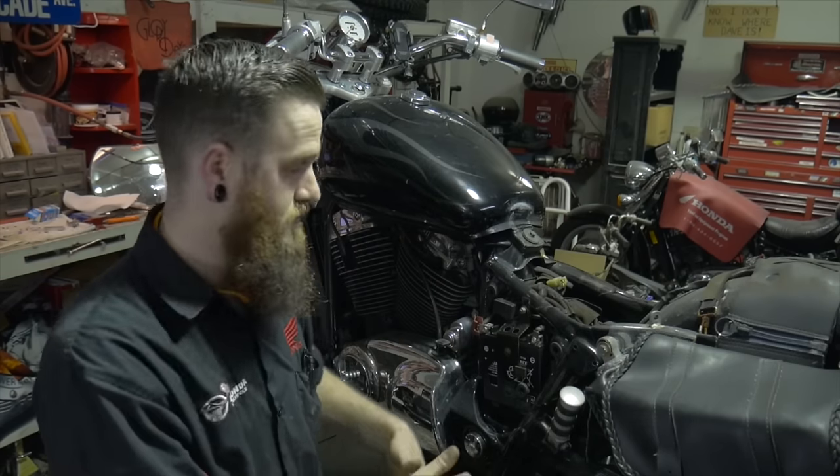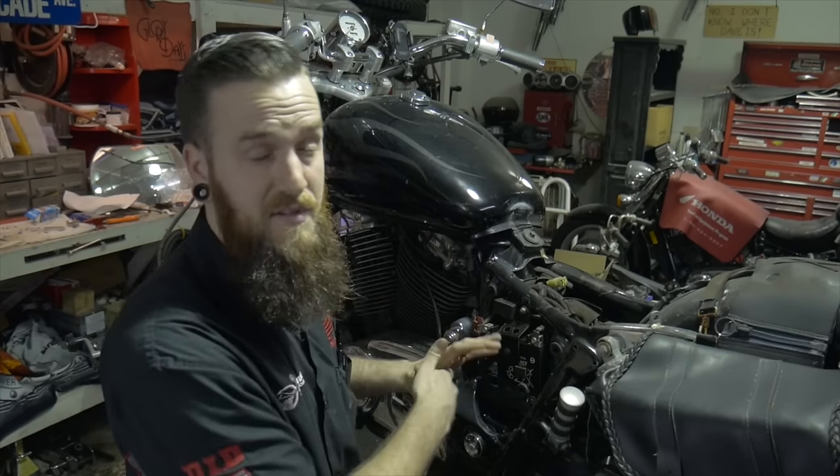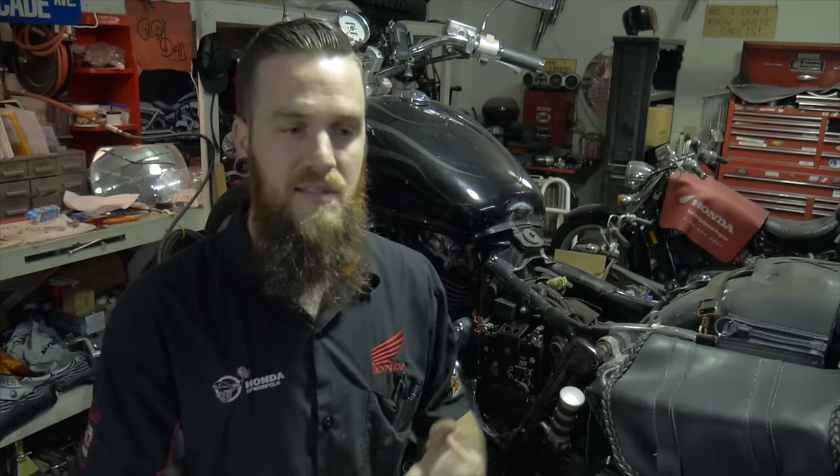I wanted to show you one common way that a regular rectifier will prove itself to be bad — a super quick check you can do on the battery. The complaint for this one was the battery going dead. He's been going through three to four batteries in a short time, tried different batteries and different situations, but the battery was dead the next day. I'm going to do a stationary check with the bike running. Yes, you can check amperage, stator output windings, and all that, but the goal is to diagnose it quickly.